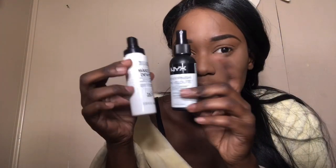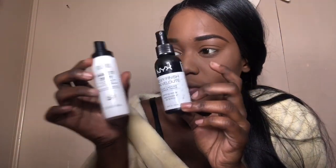Now I'm gonna go in with the NYX Dewy Finish Setting Spray. It's funny how the Milani and the NYX are similar in packaging, but I like to apply this setting spray so it just won't be too matte.